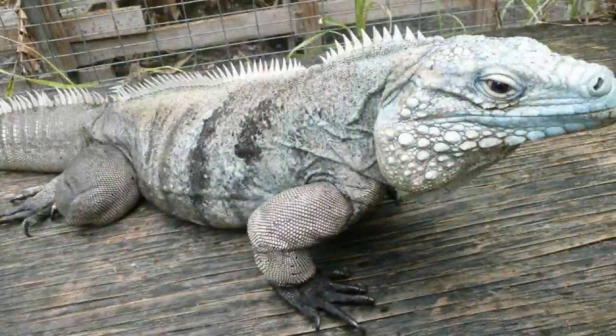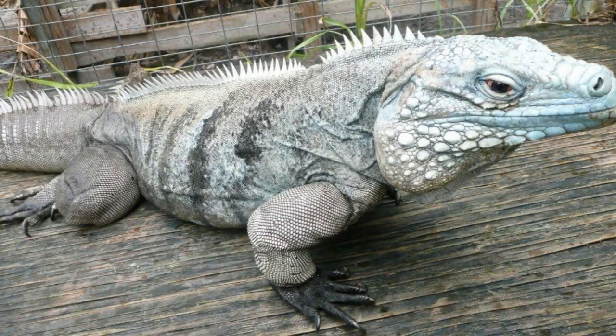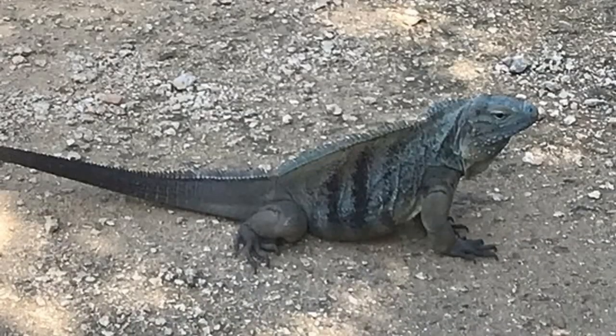Meanwhile, the blue iguanas on a rainy cold day — cold for the Cayman Islands — get more grayish and kind of flat looking. They lose that really bright blue color. So if you are only looking at color you might not be able to tell the two apart.